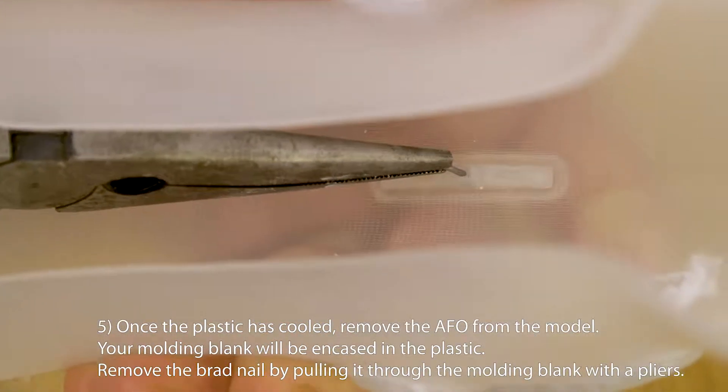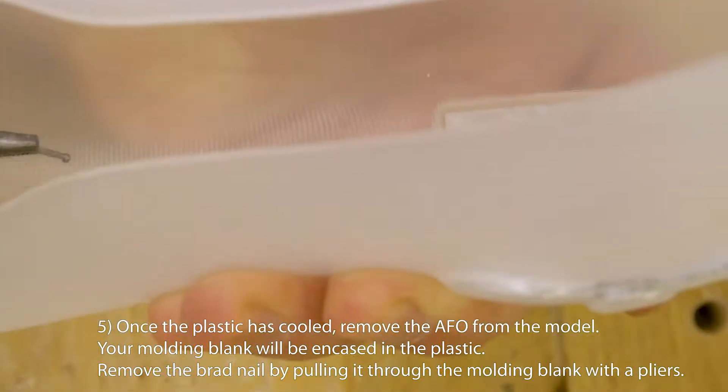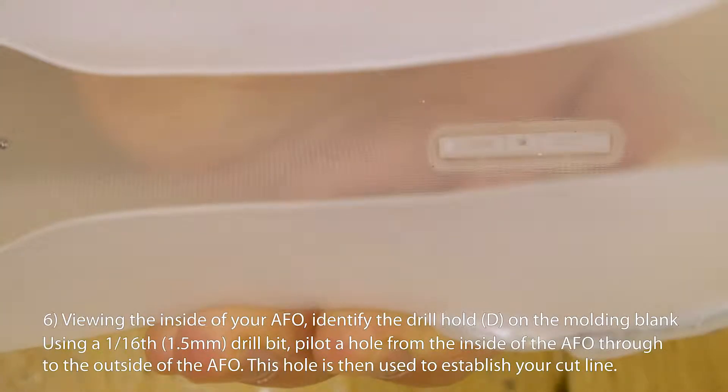Remove the brad nail by pulling it through the molding blank with the pliers. Viewing the inside of your AFO, identify the drill hole D on the molding blank. Using a 1/16th drill bit, pilot a hole from the inside of the AFO through to the outside of the AFO.